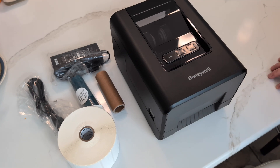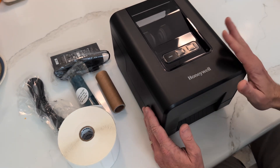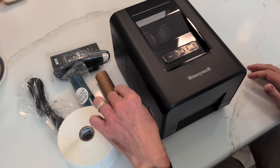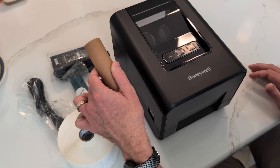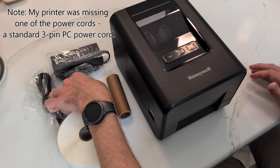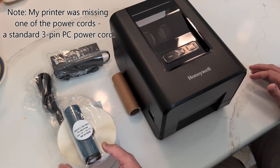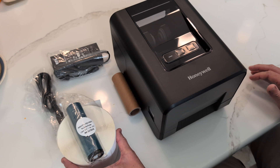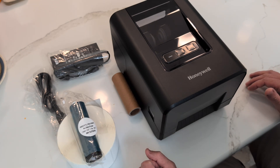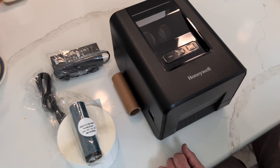In the box with the Honeywell printer you should have received the printer itself, a roll of labels, this little cardboard tube which you're going to need, a power supply, and a USB cable. The labels didn't come in the box — separately you will have gotten the labels and the resin printer ribbon. I'm going to show you how to install those because the instructions I saw online were not very clear.